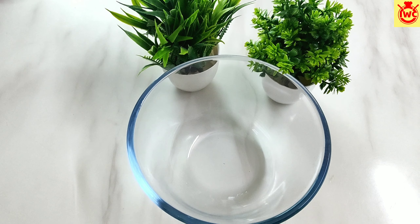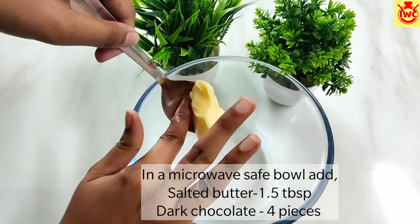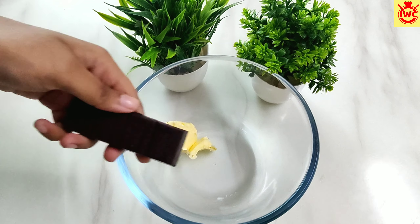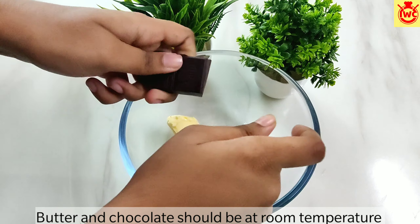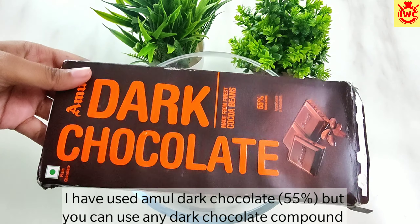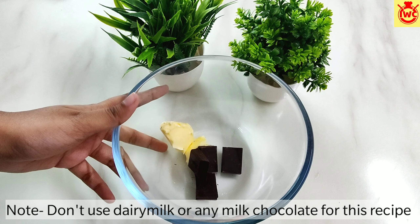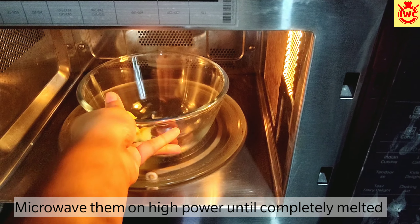In a microwave safe bowl, I am adding 1.5 tablespoons of butter. This is normal salted butter. I am adding 4 pieces of dark chocolate. This butter and dark chocolate are at room temperature — don't use them directly from the fridge. Here I have used Amul's 55% dark chocolate, but you can use any compound chocolate.